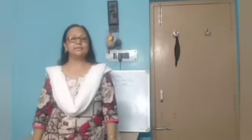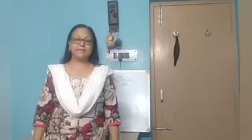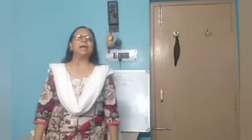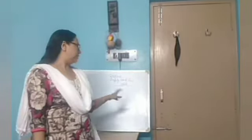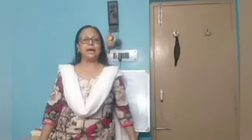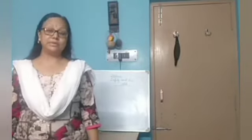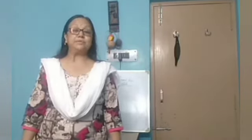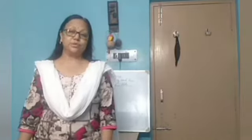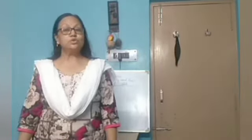Welcome to your e-learning classes. This is Class 5 and you are having your science e-learning class. As we are doing our third chapter on safety and first aid, we have come to know lots of rules about safety, how we can become safe by following those rules and how we can prevent any kind of accident.